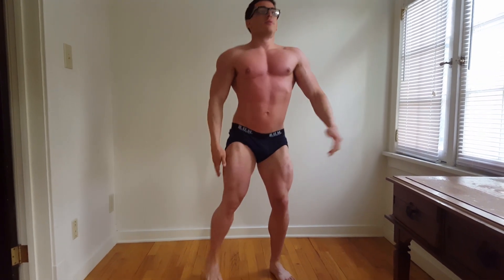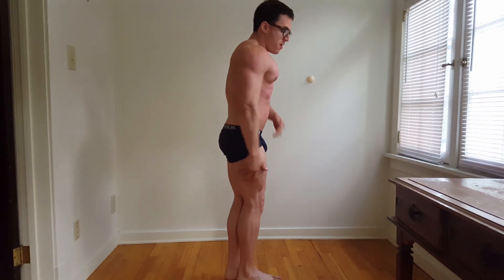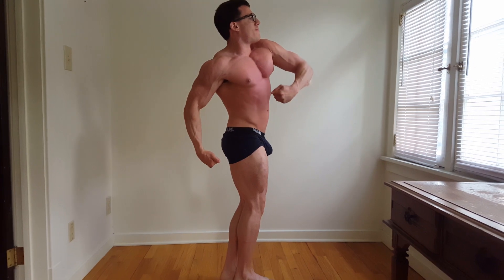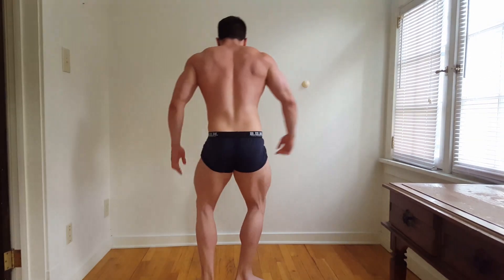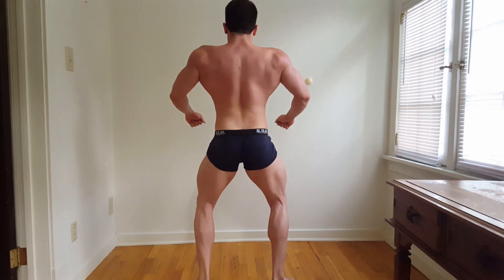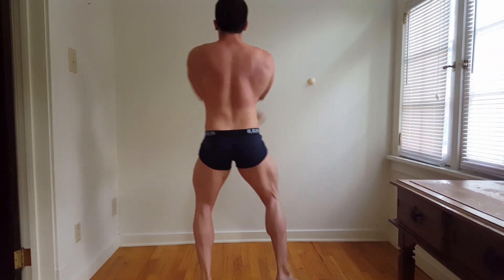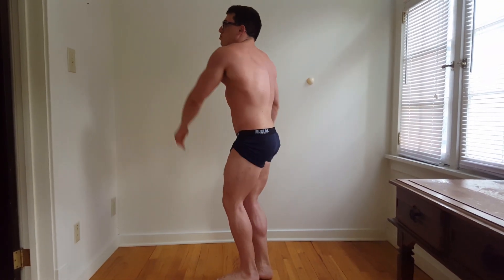Alright, hey guys. So, six weeks here. I took this one about a day early, but anyway, still right around the same weight. I'm leaning up in my midsection a little more. You can see a little bit of striation going on in my chest. My legs have stayed relatively the same. My calves are a little leaner. Hamstrings, more veins coming out.